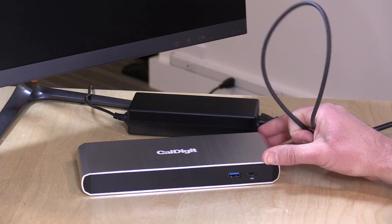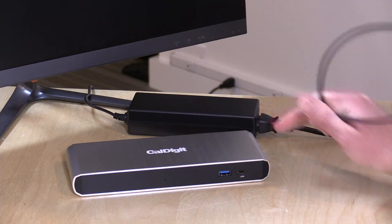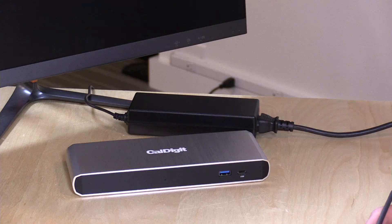There is a version of this dock from CalDigit that costs about $100 more — around $299 — and that one provides 85 watts of charging power in addition to all these ports, plus it adds two eSATA ports for external hard drives. That might be a better solution if you're looking for a single cable to charge and get all your data going.